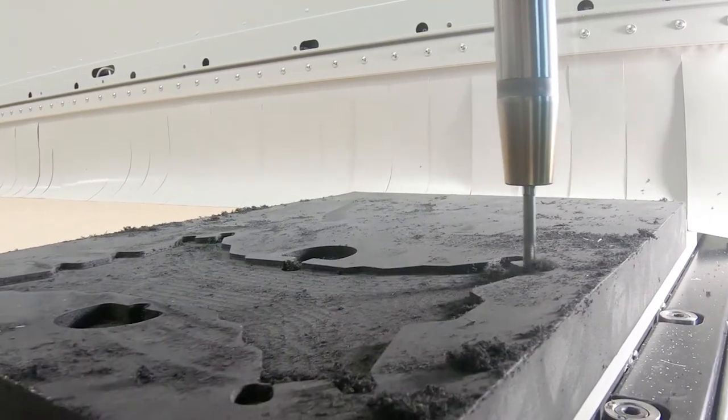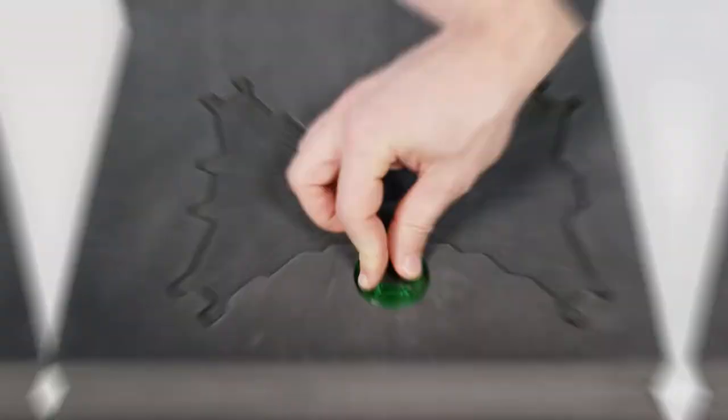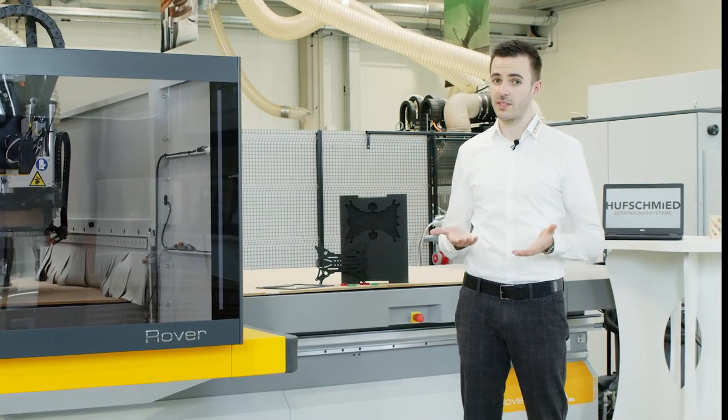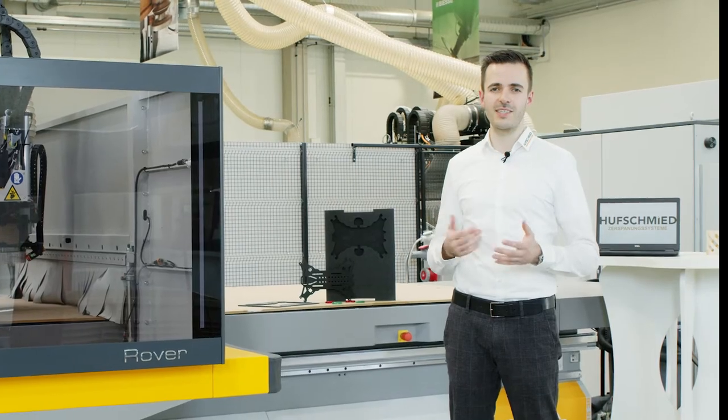The surfaces achieved are burr-free and no reworking is necessary. Due to the optimal workpiece clamping of the VSA Rover in combination with its flexibility, a qualitative and versatile machining is easily possible.